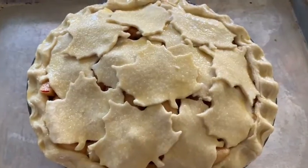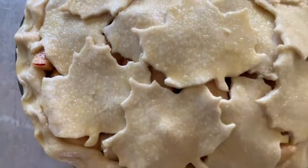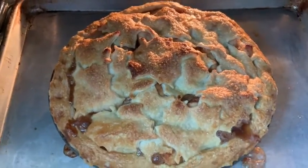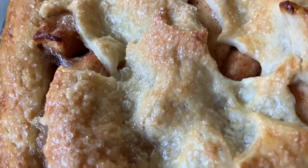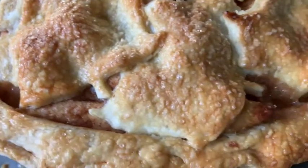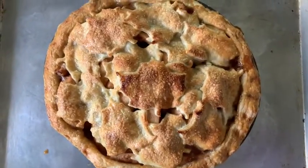Here it is — our finished product! We're going to put it in the oven and wait for about an hour until it's done. It's done! Look at this beautiful apple pie that we made. Thank you so much for helping me out — this is one of the most beautiful pies I've ever made, thanks to you and all your help. Now for the best part — yummy! Thanks for joining me, you guys. Goodbye!